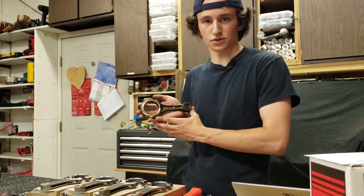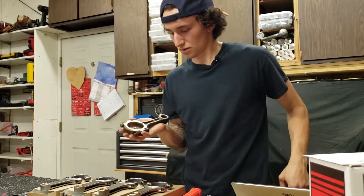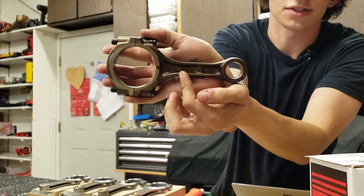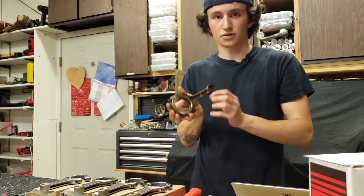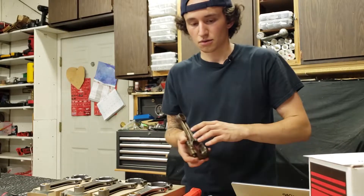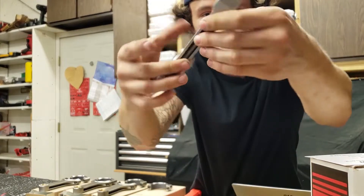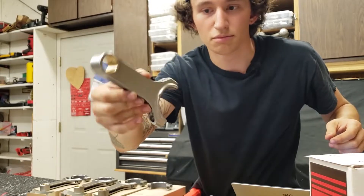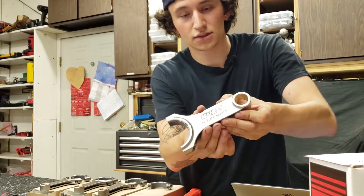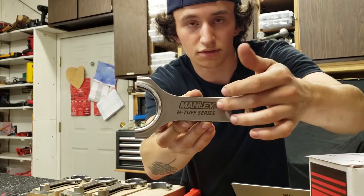One thing I noticed with Subaru rods versus the Manley rods: on a Subaru, this logo — what we call the Fuji swish — faces forward, so all the rods would have the Fuji swish facing towards the front of the motor. With a Manley rod there is nothing to indicate which way faces forward or backward, and the instructions don't mention it either. As far as I can tell these rods are symmetrical besides the writing, so we're going to run with the Manley logo facing forward on all the rods.